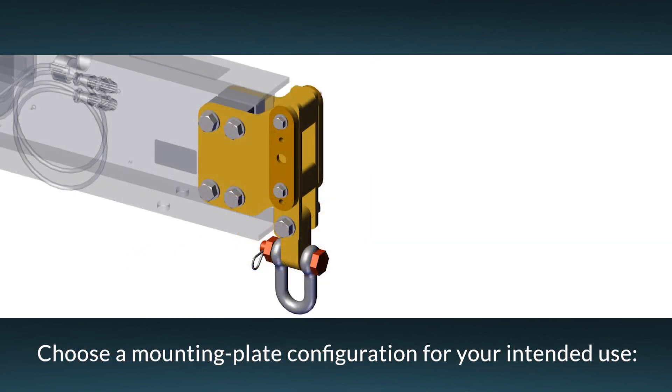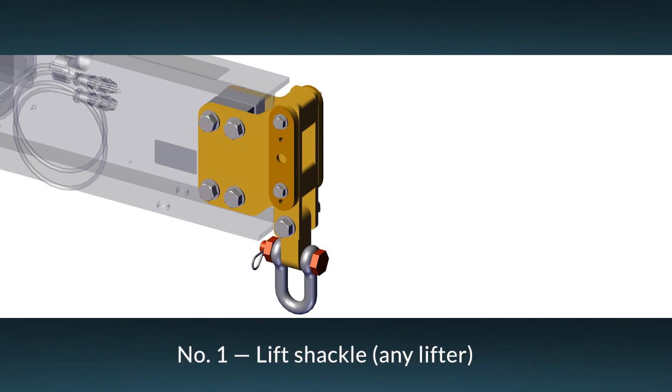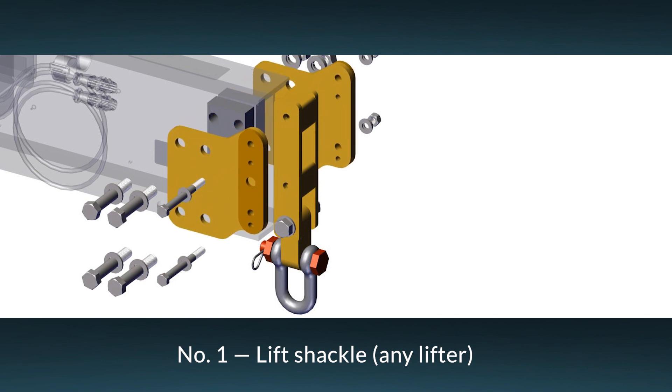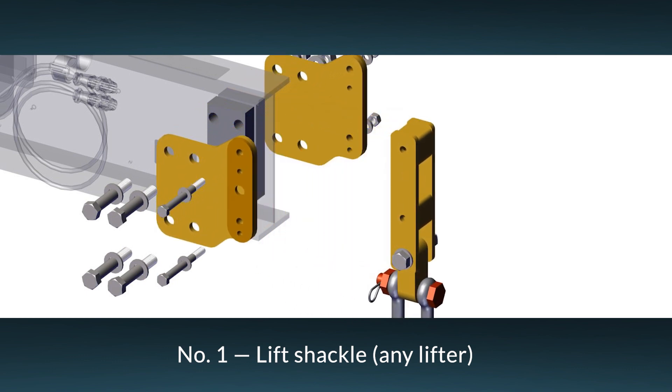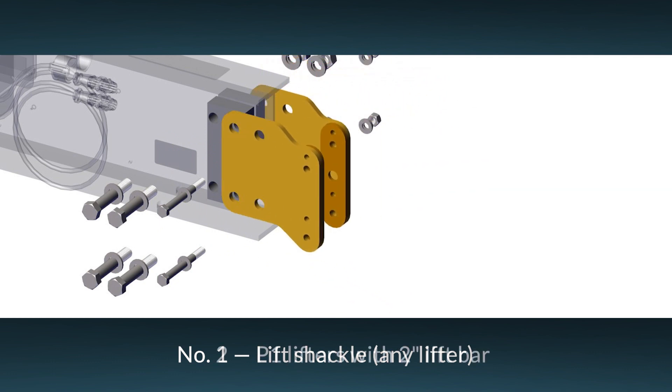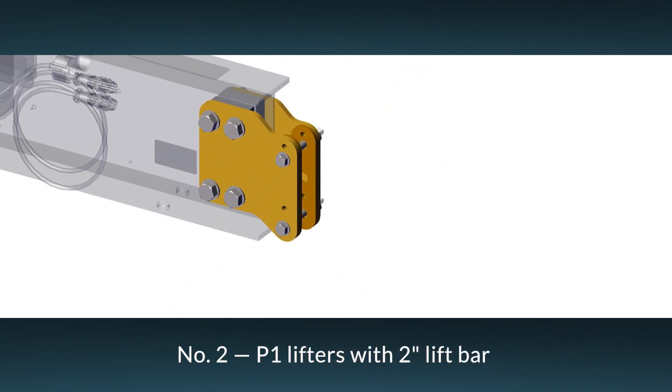An array of mounting plate configurations enables the counterbalancer to pair with the best vacuum lifter for a particular job. Configuration 1, for example, has a lift shackle, which allows for the use of any lifter that cannot be mounted rigidly to the counterbalancer. Configuration 2 is for older P1s and other lifters that feature a 2-inch wide lift bar. If you have a P1 with a 3-inch wide lift bar, contact Woods Power Grip for more information.